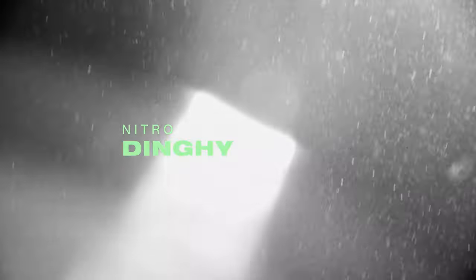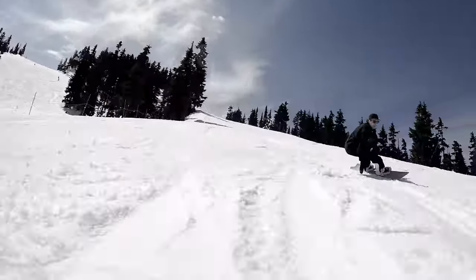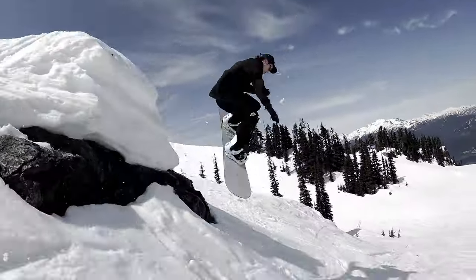In this episode of What's Good, we check out the 2024 Nitro Dinghy snowboard. The Dinghy is just the most versatile shape — it is a do-all board. My name is Ari, I've been riding for almost 20 years and I'm a coach for Whistler Rally Snowboard Club.